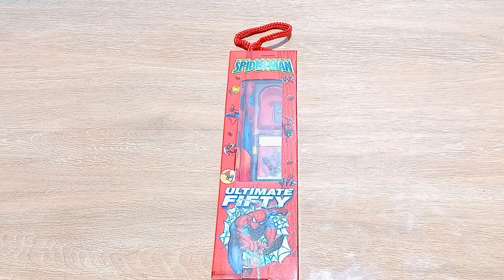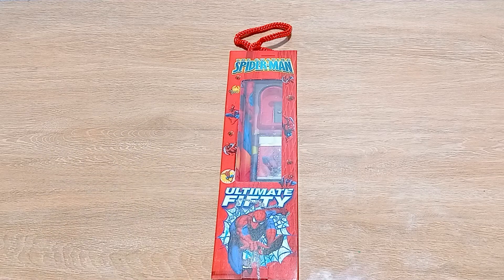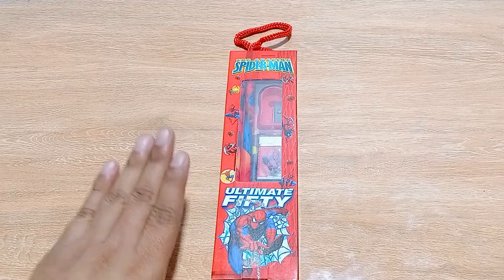Hello everyone, I hope you all are doing good. Today I have for you one amazing stationary set — it's a very small but very basic stationary kit that is available in the market. I have this kit today and we will review it.